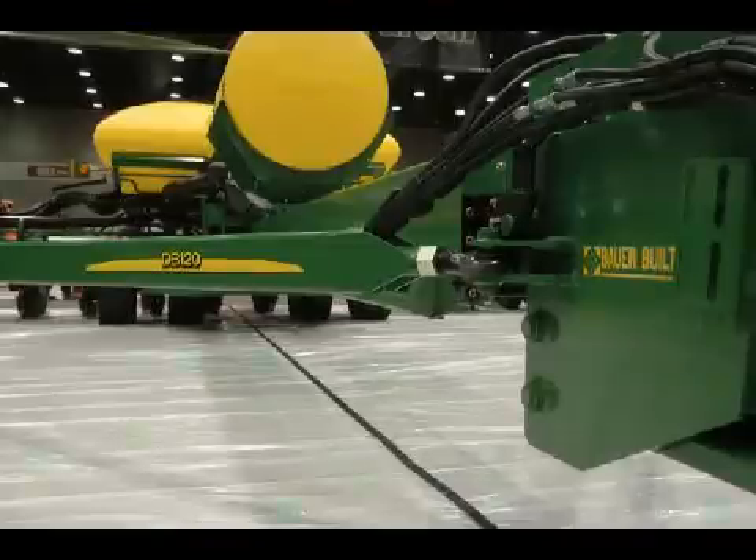What's this going to run for a farmer? The planter will list for $345,000. And 30-inch rows only? Yes, 30-inch rows only.